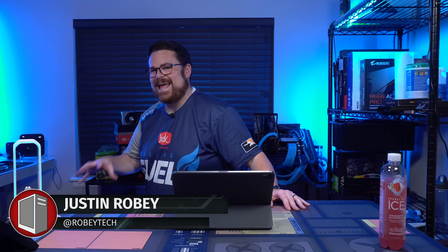Welcome to Robitech. Today we're building a 3080 system sponsored by EVGA, NZXT, and of course the fine folks at Newegg.